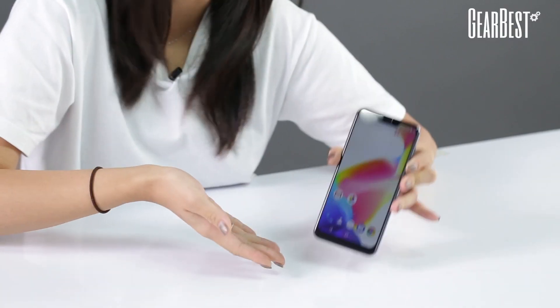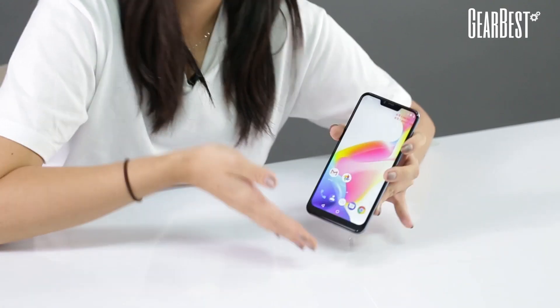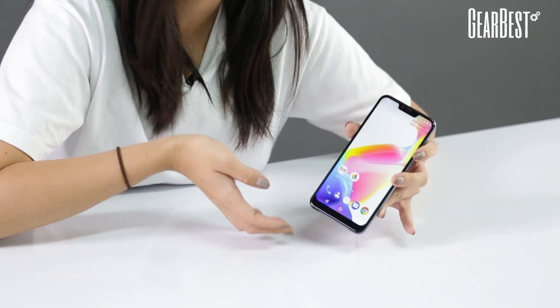Now let's get into this phone. This is a sample phone provided by our supplier. I don't really have the box with me, just the phone itself. But if you decided to make a purchase, it comes with, of course, not just the phone itself, but also a phone case, an English user manual, a USB cable, and a socket.